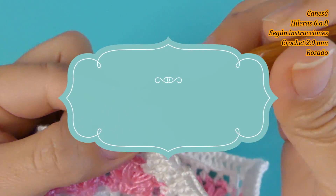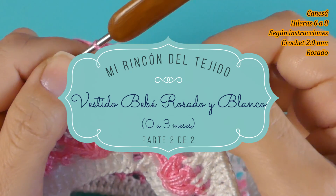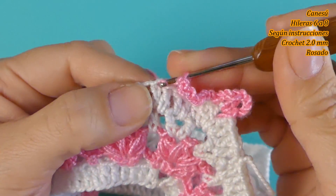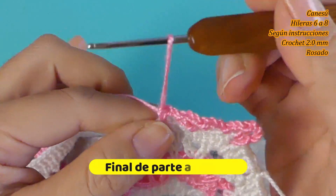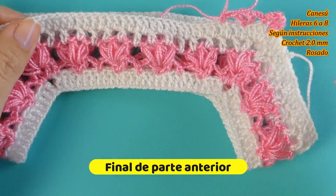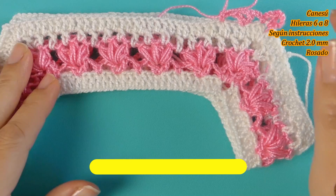1 punto alto y 2 cadenas de separación, punto alto, 2 cadenas 1, 2 y 3, y dejo medio punto. Así entonces hasta completar toda la vuelta, que se repite igual que la hilera 2. La siguiente también se repite igual. Estoy de vuelta con ustedes para comenzar el faldón.